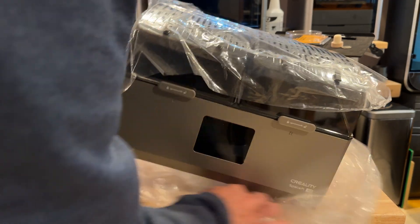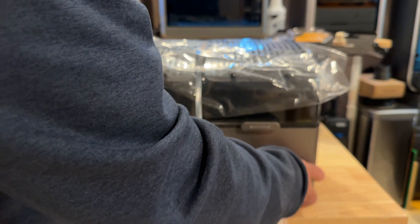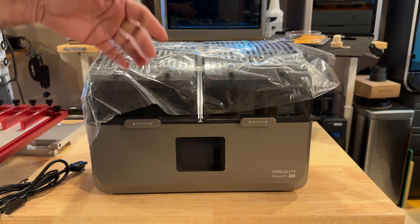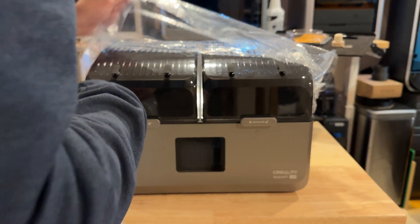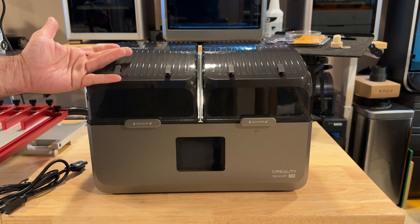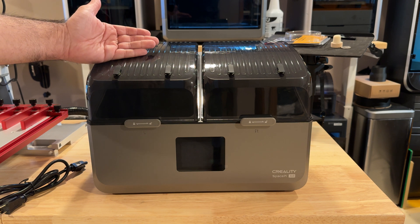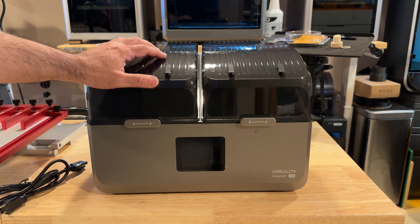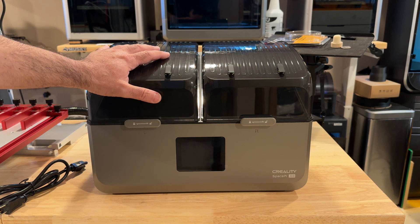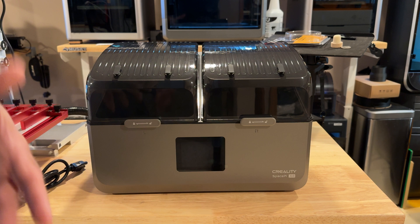Here you have your filament dryer. The nice thing about this is that in addition to drying filament, you can actually use it at the same time while printing. There is filament that, due to the fact that it can absorb so much water, you'll want to maintain it in this unit even as it's printing. I've even seen setups where a single spool serves multiple machines — one, two, three, four different machines getting filament. You could pair this with the K2 Plus on the side, with some carbon fiber filament or PETG that you need to keep dry, and still use it while it's printing.